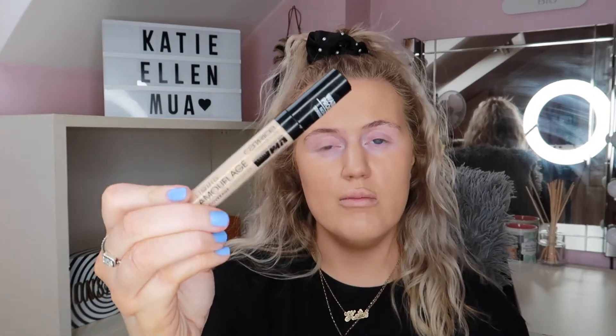The shade I use is 005 Light Natural for under my eyes, and 020 Light Beige on my skin if I want to cover up any spots. I absolutely love these concealers, and when Penneys reopened I literally went straight over to the makeup and was like get me ten.